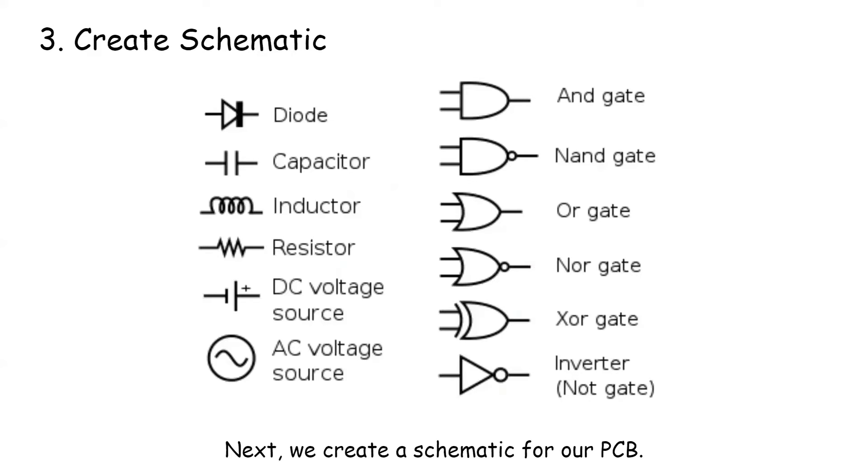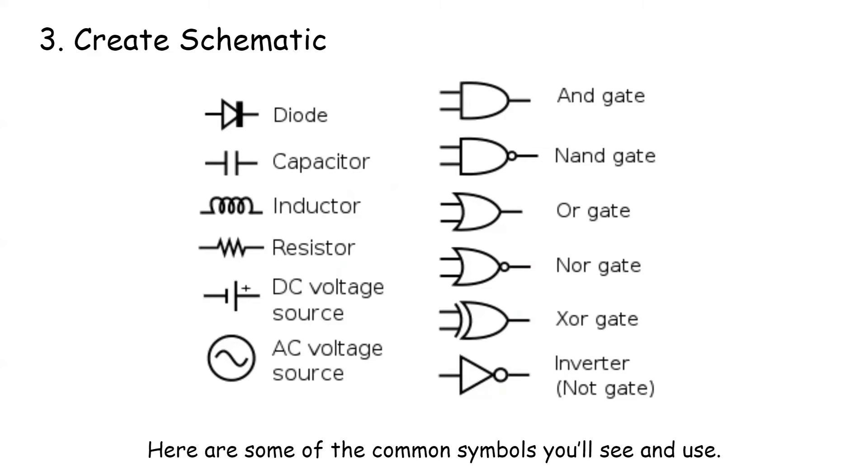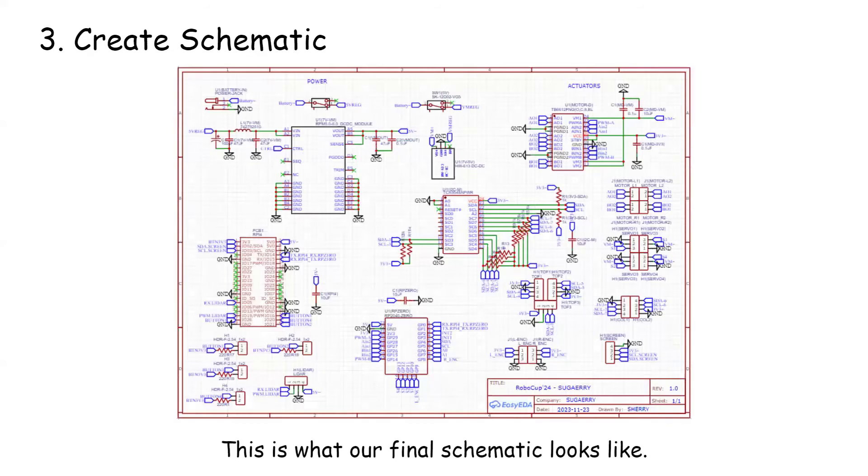Next, we create a schematic for our PCB. An electrical schematic is a blueprint for an electronic circuit. It uses standardized symbols to show how electrical components are connected. Here are some of the common symbols you see and use. This is what our final schematic looks like.